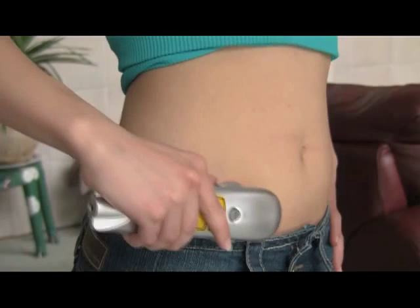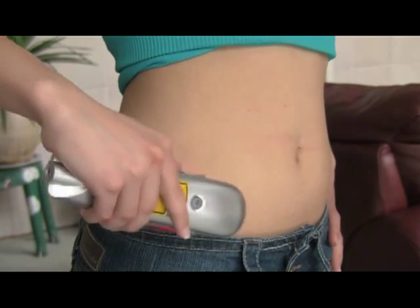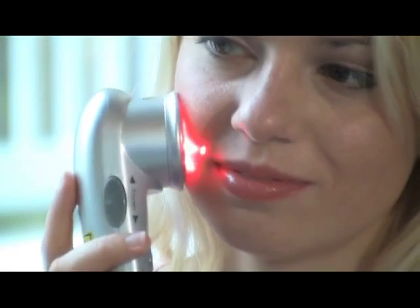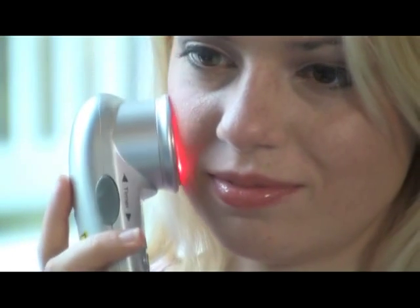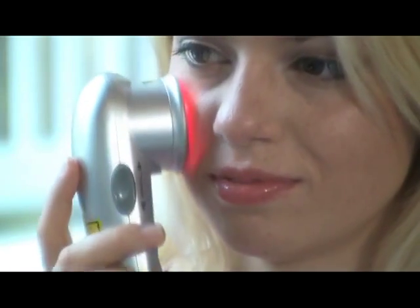Application times will depend on the size of the area you are treating. As a general rule, three to six minutes for each one and a half inch round area is ideal. Larger areas require more time. In this case, set the timer for between six and ten minutes and move the laser in a circular pattern over the entire area.